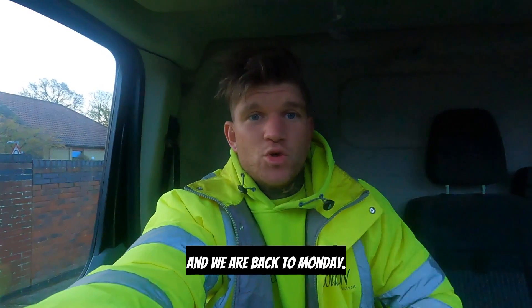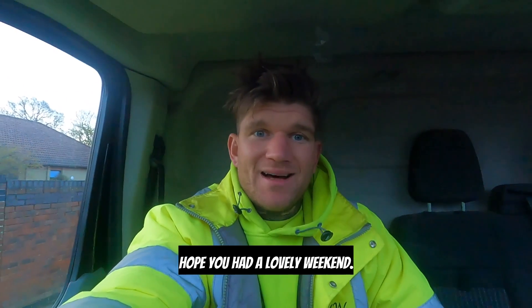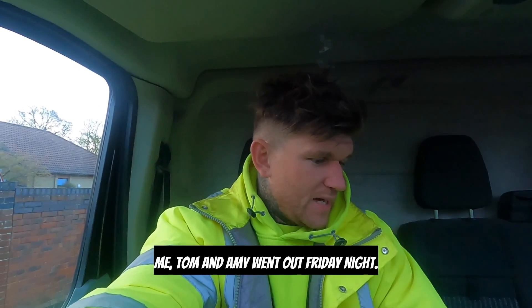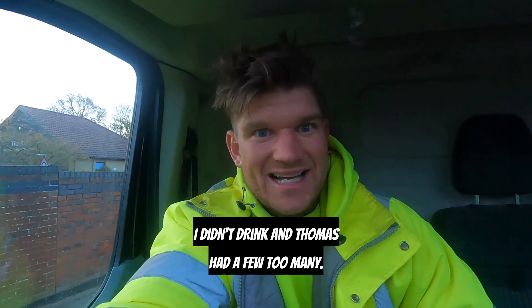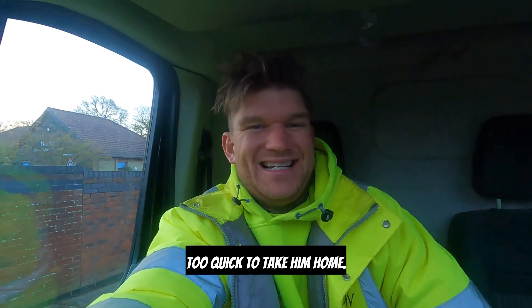We are back to Monday — hope you had a lovely weekend. Me, Tom, and Amy went out Friday night. I didn't drink, and old Thomas had a few too many — too quick to take him home.